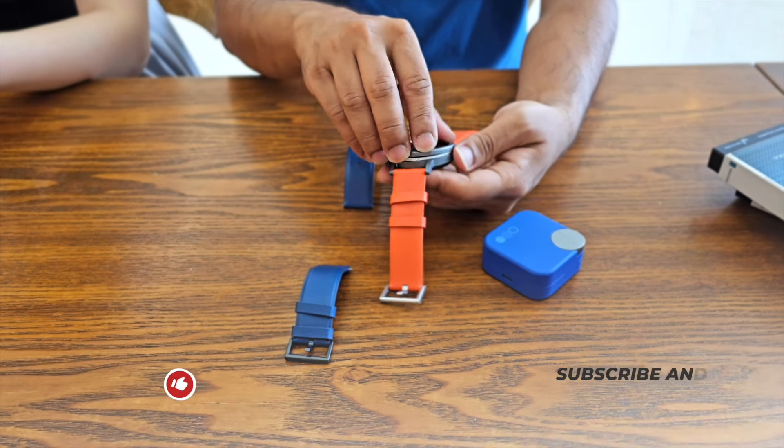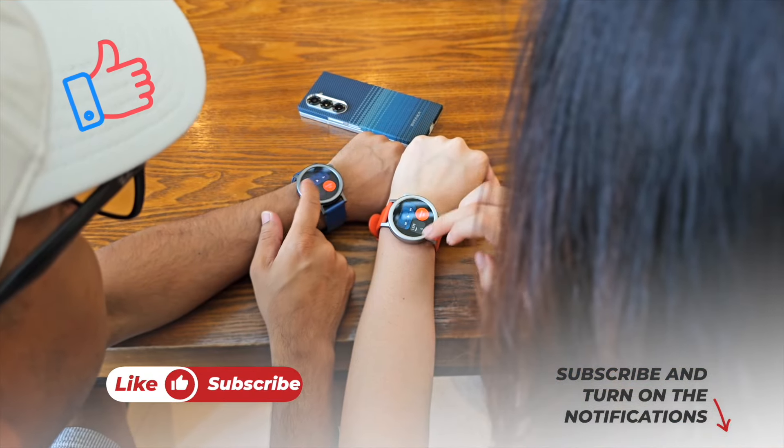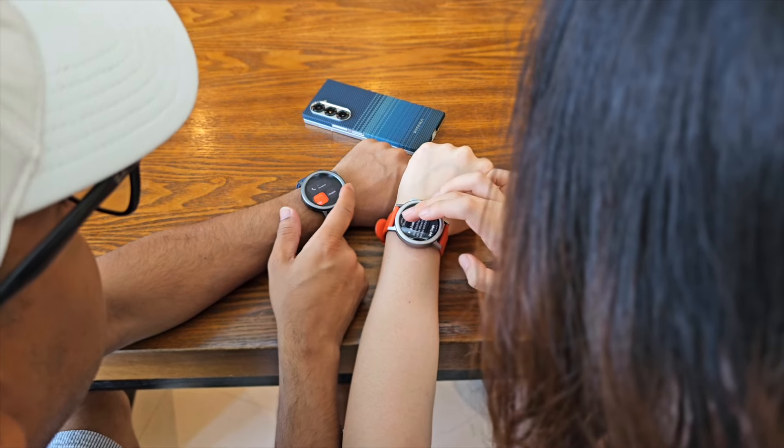Before we start the video, one request — if you end up liking this video, then please don't forget to click on the like button and please subscribe to this channel. Support honest content.